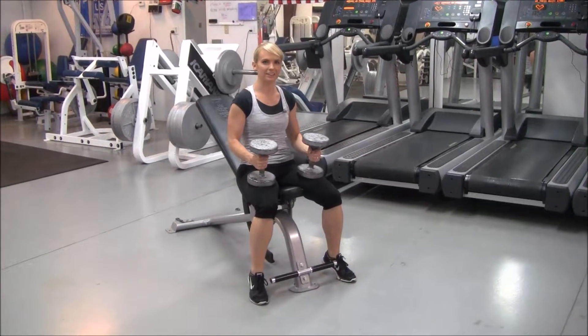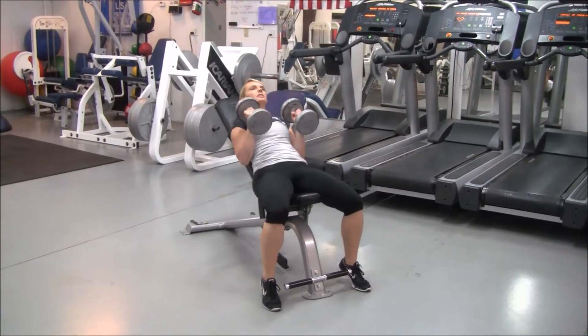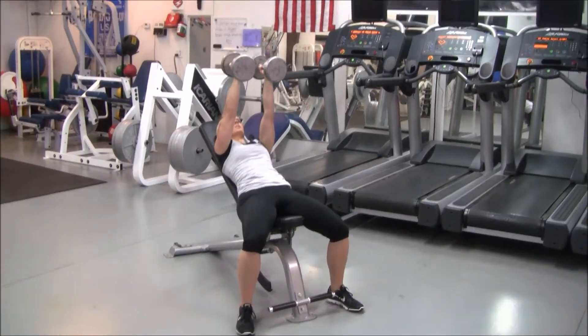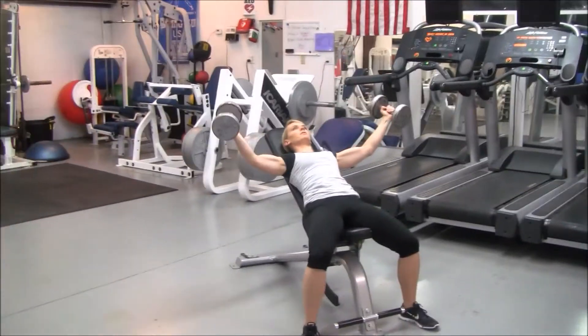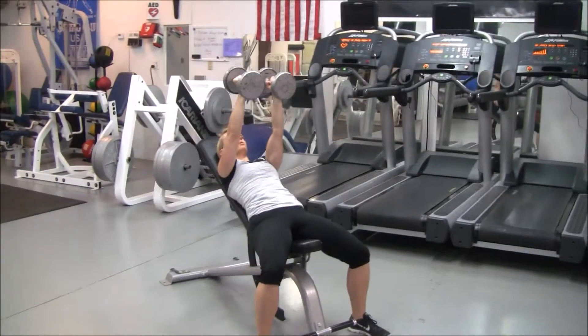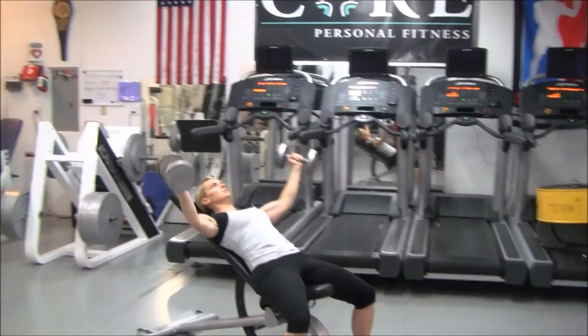We've got a dumbbell incline chest fly. Lay back on an incline bench, palms face each other, and go out wide with a soft elbow joint. Pull back towards each other, engaging the chest.